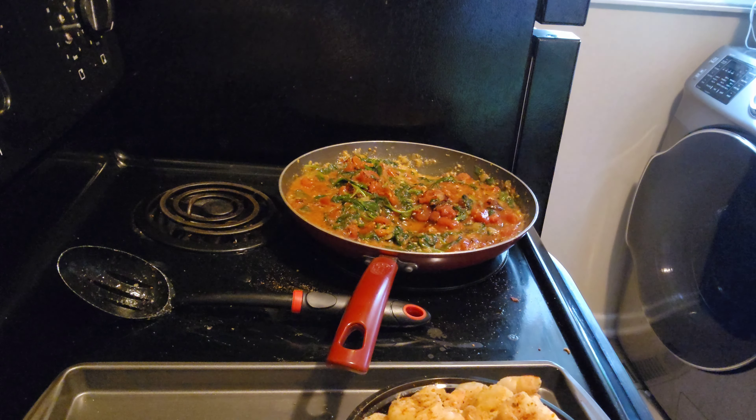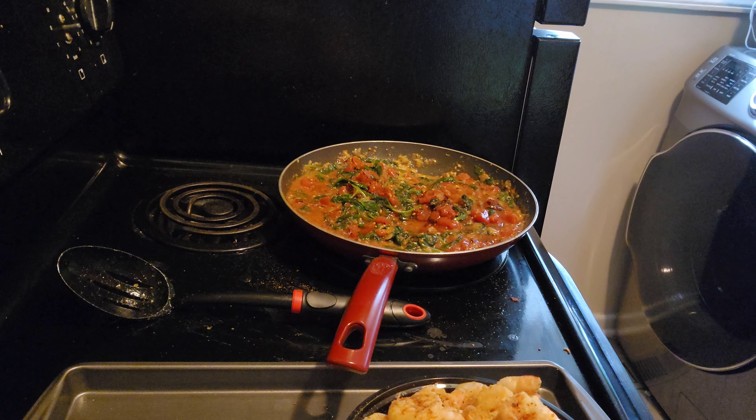We're going to turn the fire up a bit, let that simmer, and get rid of some of that juice.